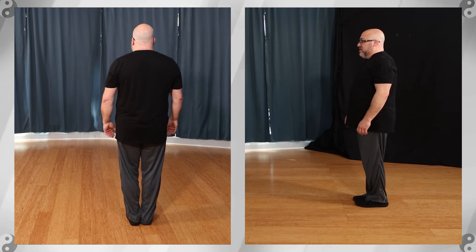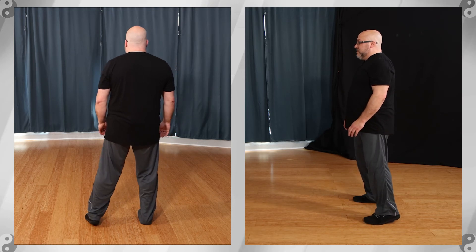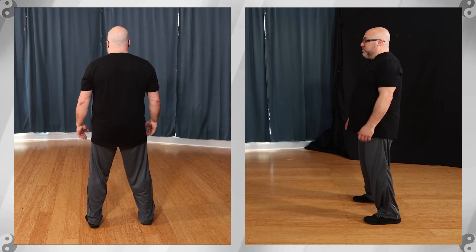Again — preparation is two moves: stepping out to ready stance, should be about hip and shoulder width.